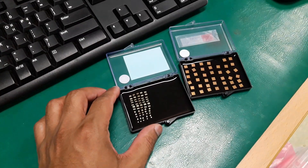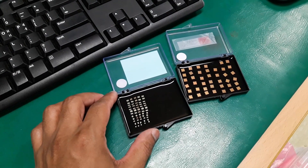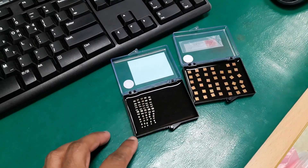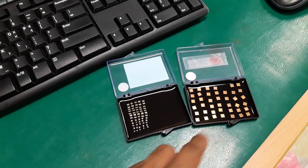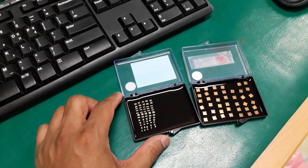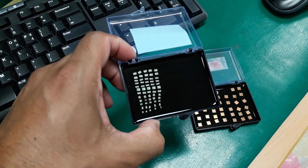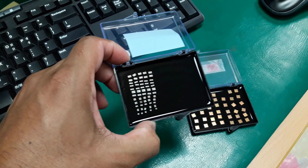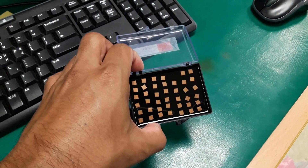Let me present some real-time fabricated ICs. These are gallium nitride-based ICs, and these are CMOS-based. They are so tiny that the transistors and the circuit components inside are not visible to the naked eye. So a probe station and a microscope are to be used in order to do any sort of experiment on them.